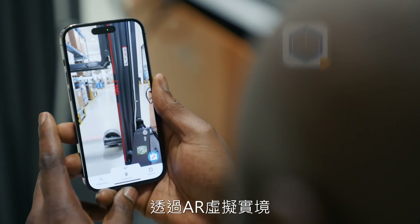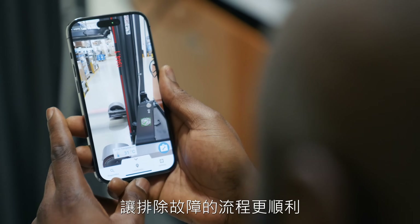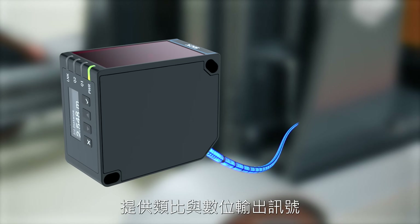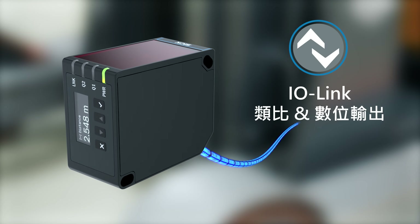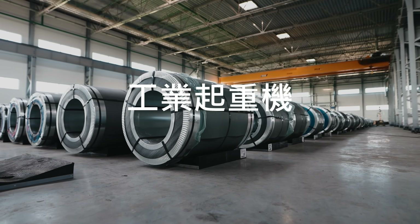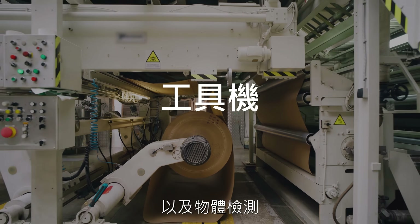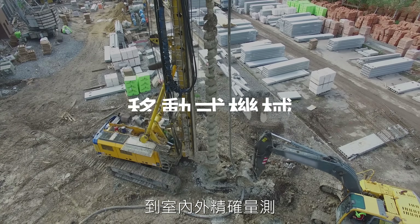Accelerate troubleshooting and on-site visualization with augmented reality. The sensor offers both analog and digital output signals, along with access to extensive sensor data via IO-Link — from handling long-range distances and object detection to precise measurements and position monitoring, indoors and outdoors.